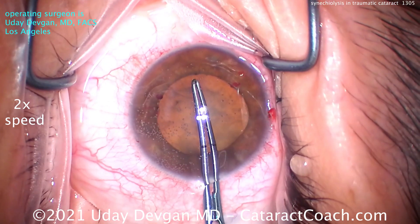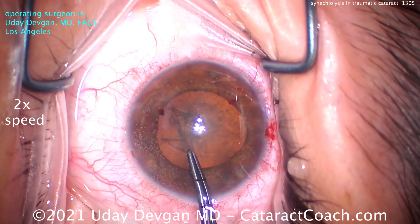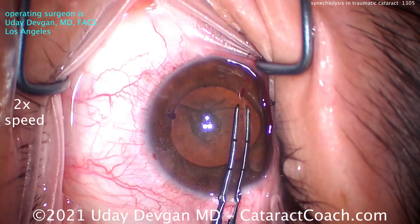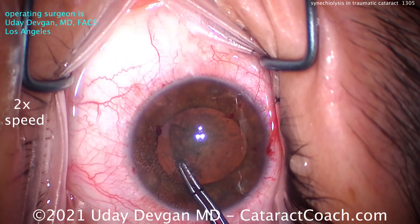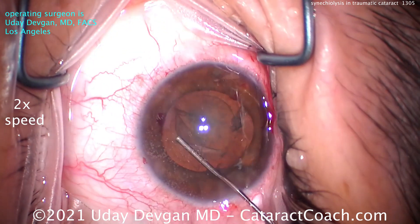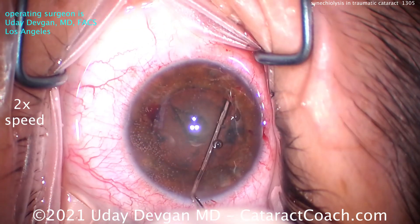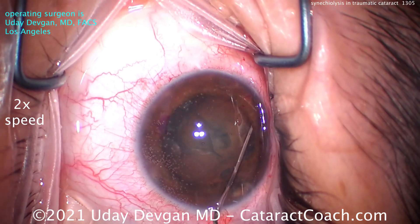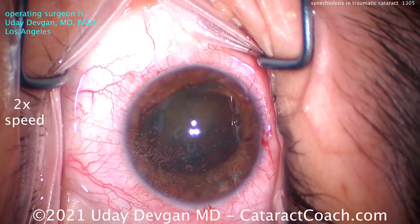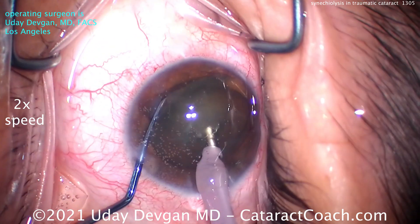The pupil will tend to come down toward the end of the case — that's expected. You can see the patient has a posterior subcapsular cataract plus some nuclear and cortical changes. The rhexis is made nice and generous. This is not a uveitic eye, so future synechiae episodes are less likely. In a uveitic eye you'd want a larger rhexis so the IOL optic is what comes in closest proximity to the iris, since iris-to-capsule contact promotes synechiae formation.